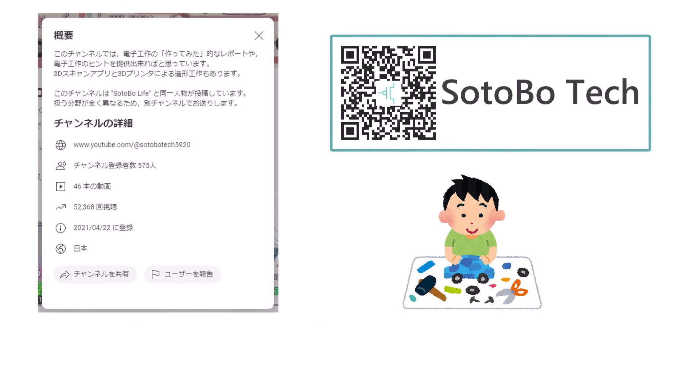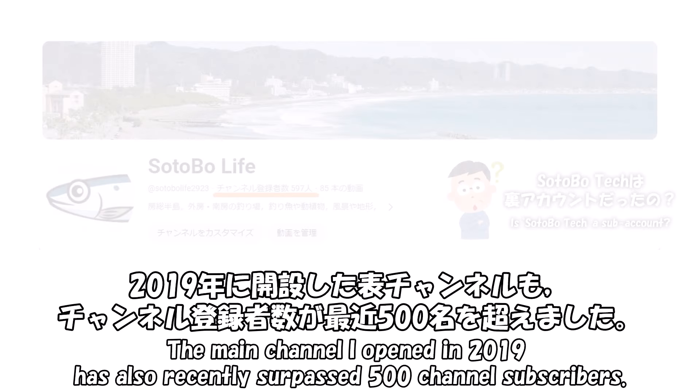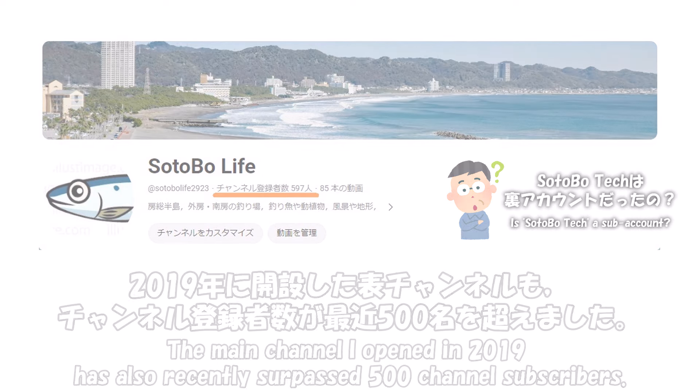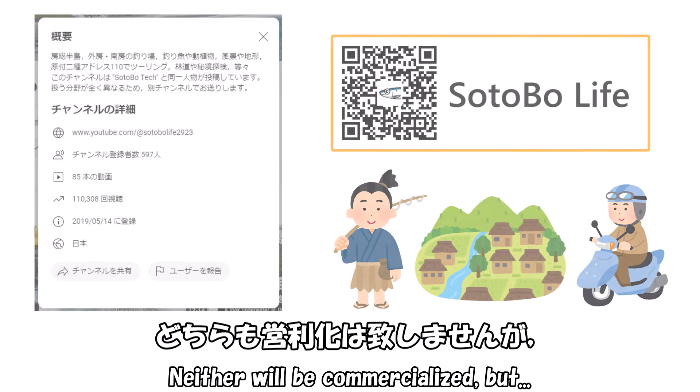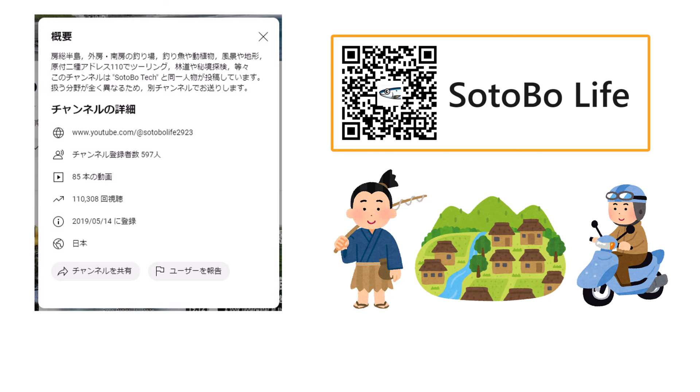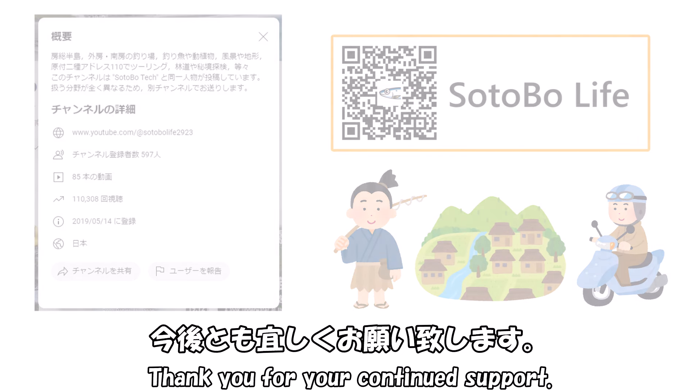みなさん、こんにちは、こんばんは。ソトボーテックです。2021年に開設したこのチャンネルのチャンネル登録者数が、今年初めに500名を超えました。遅くなりましたが、お礼申し上げます。2019年に開設した表チャンネルも、チャンネル登録者数が最近500名を超えました。どちらも鋭利かはいたしませんが、多くの方に見ていただくと励みになりますので、今後ともよろしくお願いいたします。